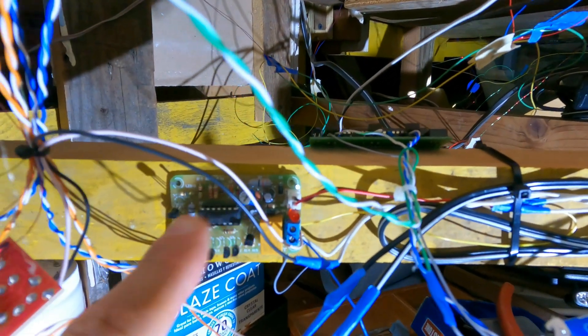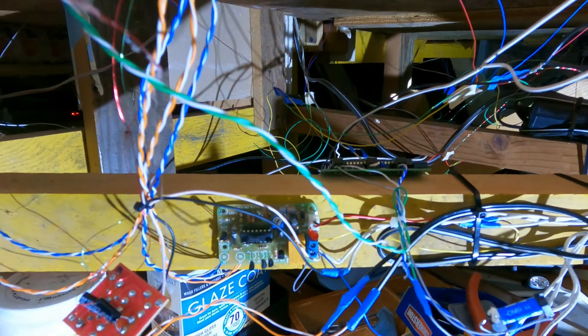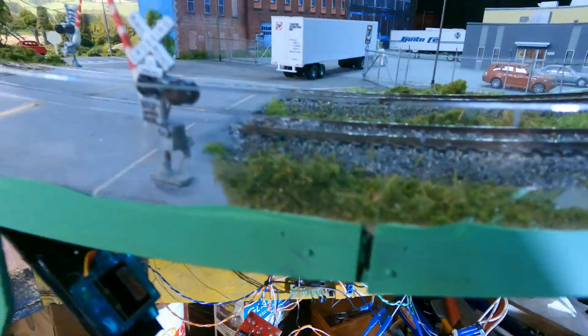These are actually a kit — they come in a kit so you have to install them yourself, solder everything on the board yourself.